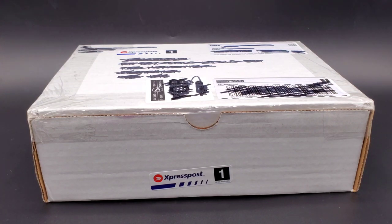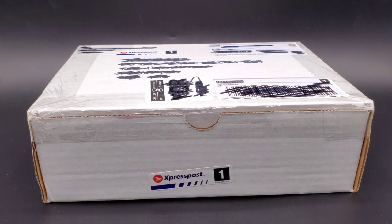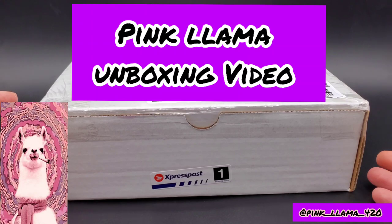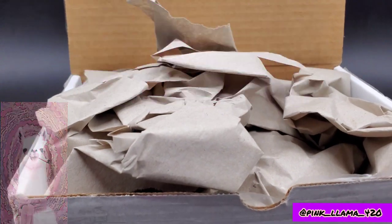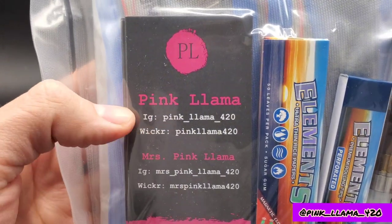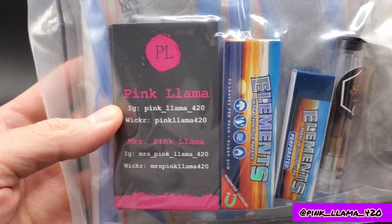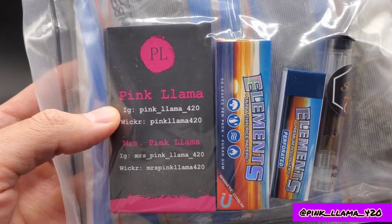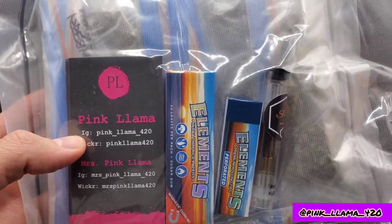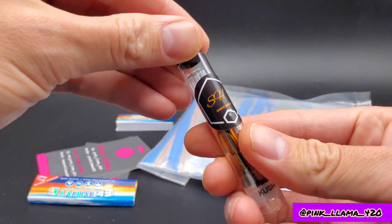Hey guys, Blue here with a badass pack that just landed from Pink Llama. I ran into this guy on Discord and Instagram — heard lots of wicked reviews and good personal experiences. This is my first time getting a chance to check him out. These guys have a wicked giveaway going on the BudView Instagram page — I think it's BudView CA — giving away four quarters of some crazy flour plus a lot of other deadly things.